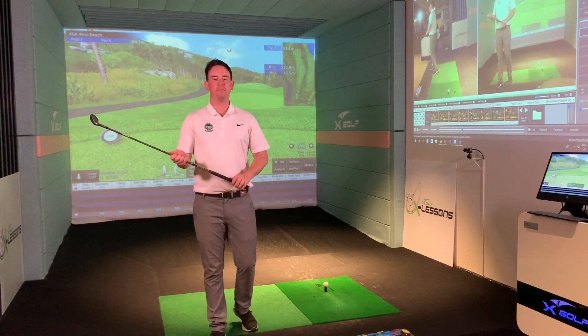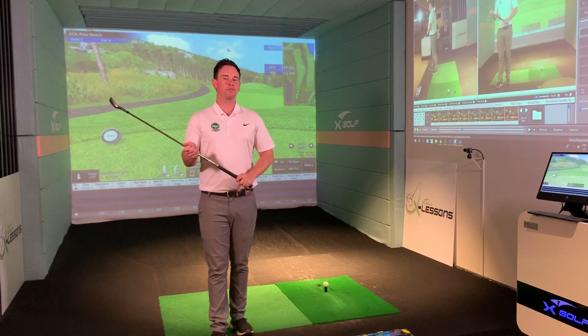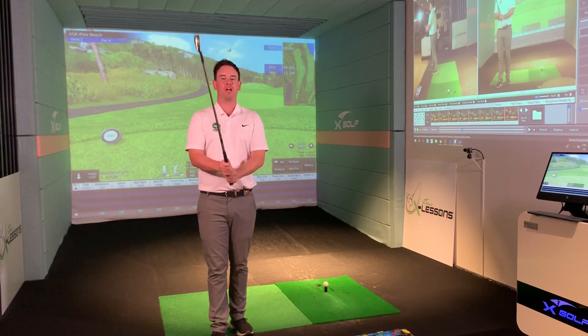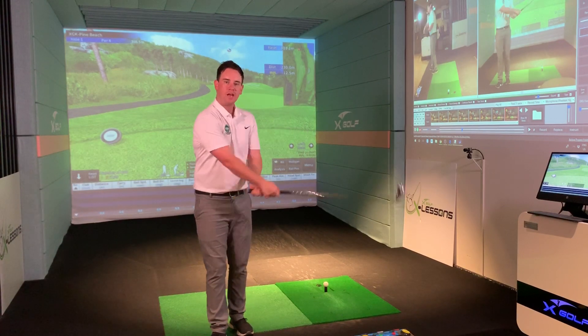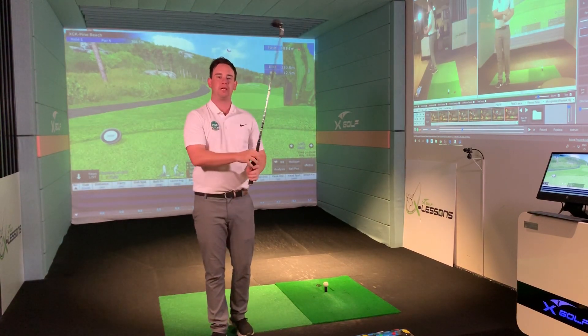My first setup principle is the grip. The grip plays a massive role in the golf swing — it's our only connection to the golf club. A proper grip can help us move the club into the correct positions and help us create really great speed.